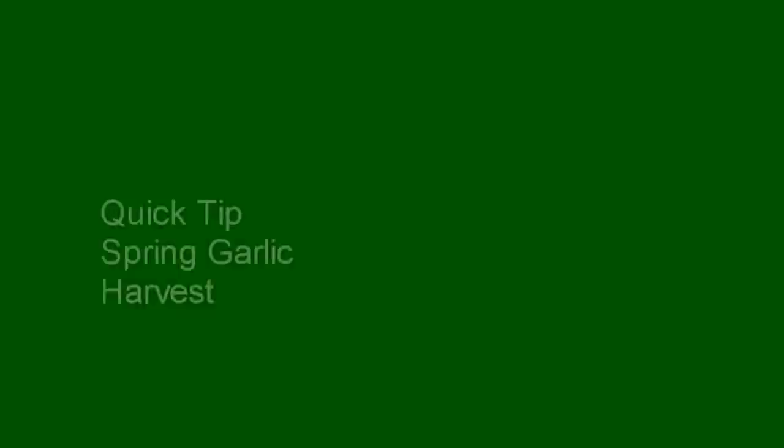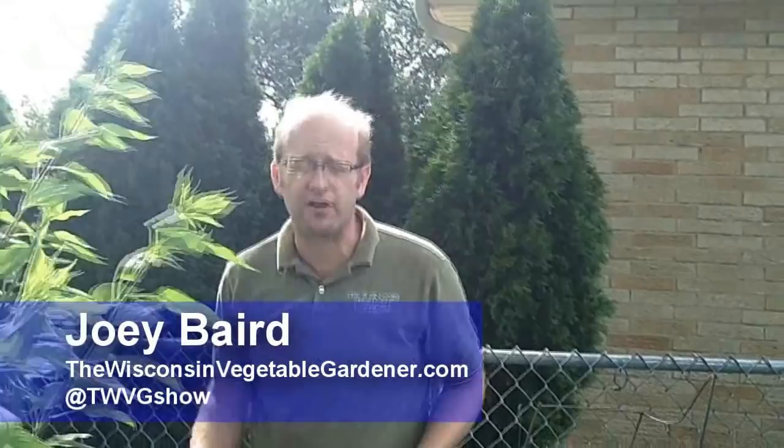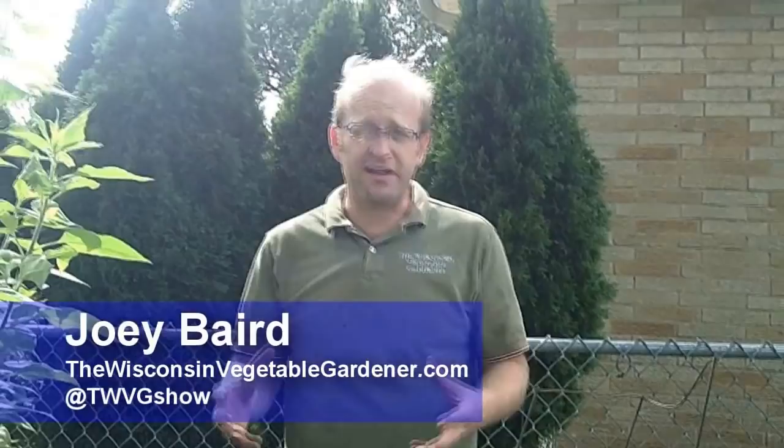It's time for us to harvest our spring garlic. We're a little late — we've had a tremendous amount of rain, so it didn't make sense to get in the garden and mud it out. Now, spring garlic: typically, traditionally, and recommendedly, you plant garlic in the fall. We plant on the first Saturday in October and harvest it late June, early July. This allows the plant to have adequate cold hours to develop the bulb correctly.